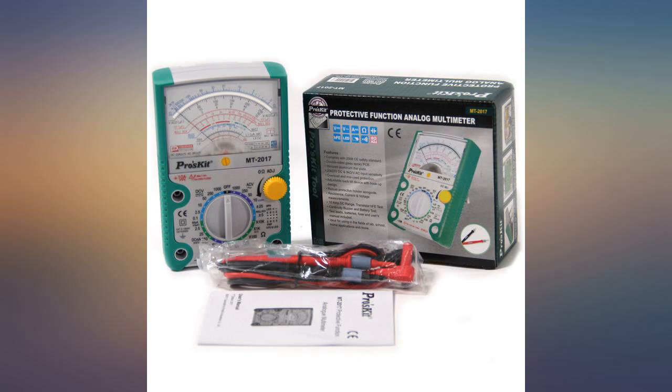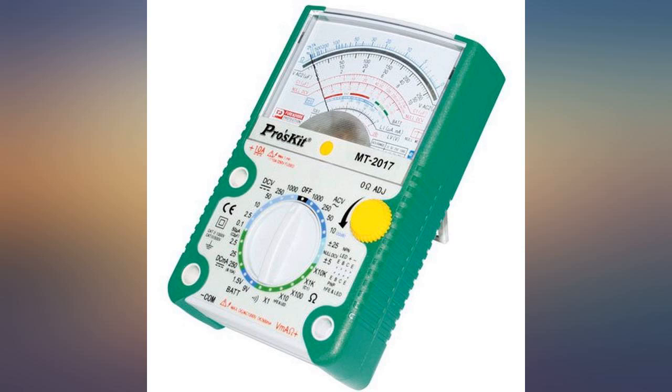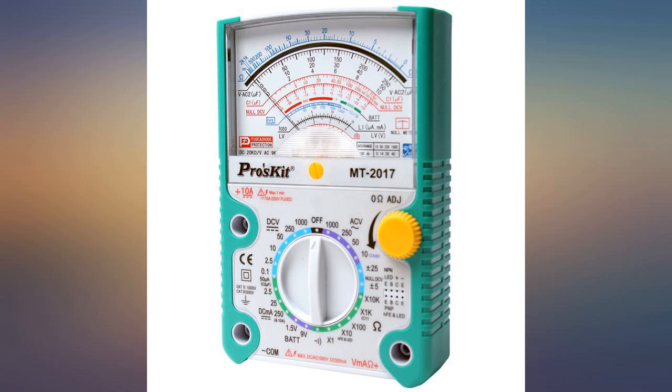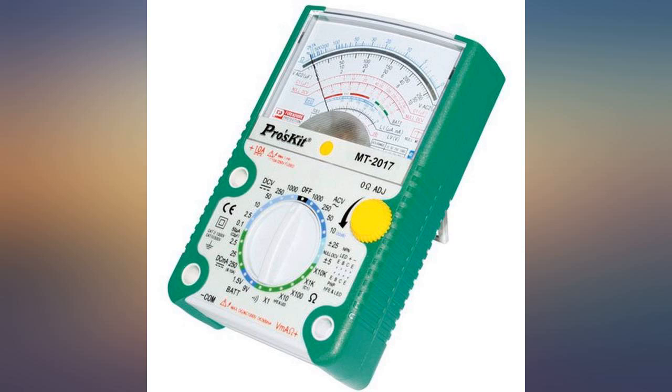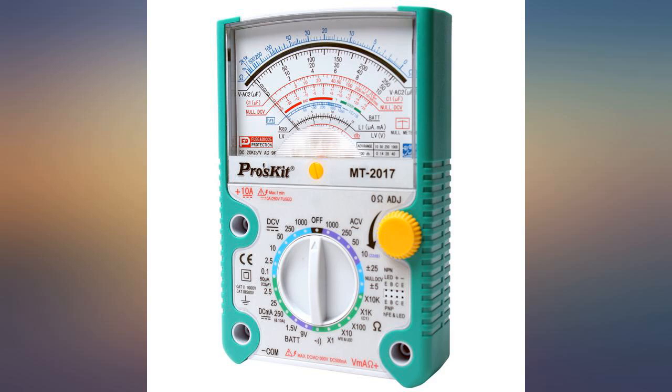I am very happy with this MT-2017 meter. I really like this ProzKit MT-2017 analog meter. It is a pretty good and accurate meter considering the price. I would not trust it for high voltage and current, but I didn't buy it for that. Probably one of the highest quality price ratio analog multimeters on the market.